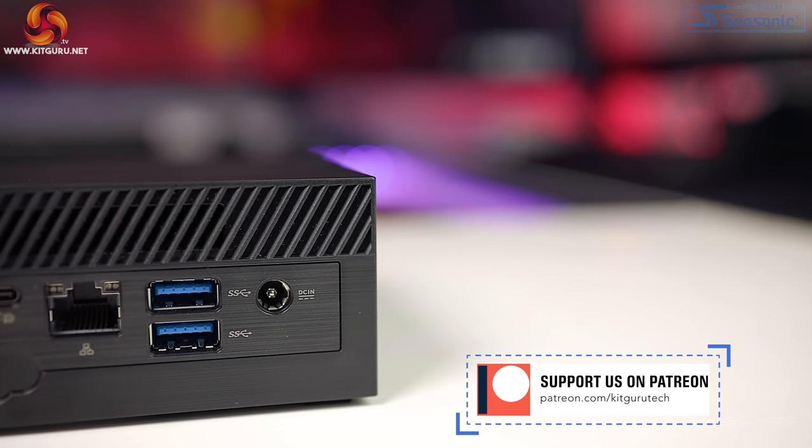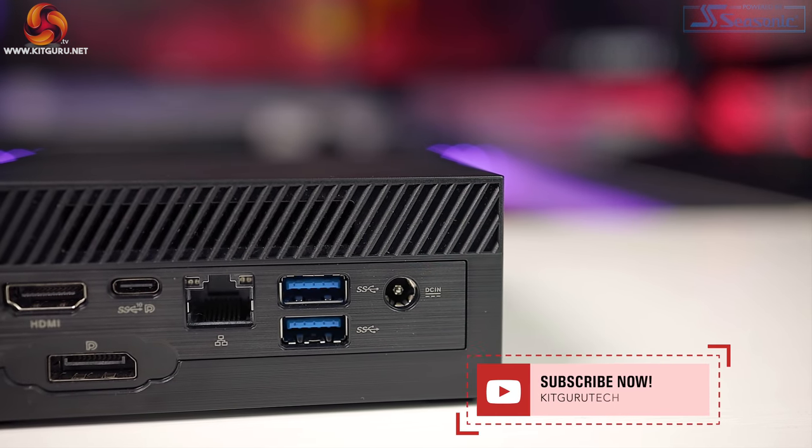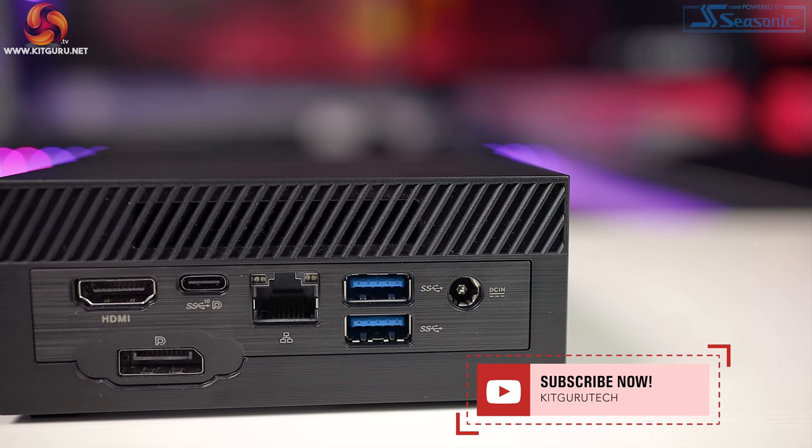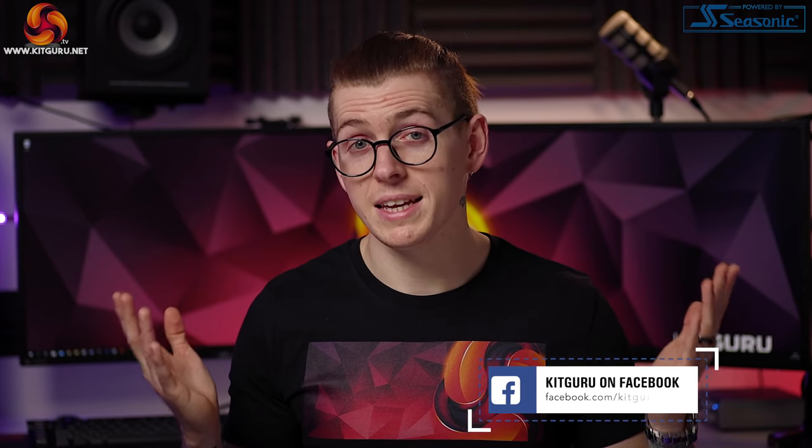The inclusion of the VESA mount and Kensington lock should appeal to business users, as they'll be able to tuck the system securely away with ease. Or if you're aiming to make the ultimate home cinema with the PN50, it will be a perfect choice as well. Let us know what you think of this system in the comments below. Make sure to check out our merchandise and our website daily for tech news. I'm Andy, this is KitGuru — I'll see you in the next one.